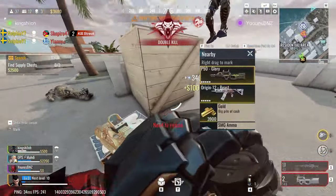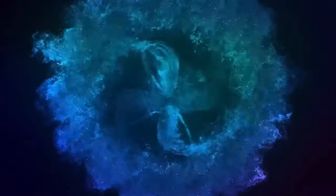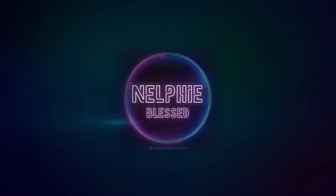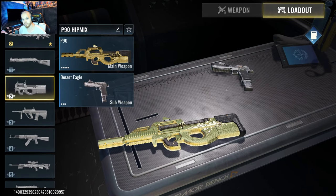What is up you guys, welcome back to the channel. Today I'm going to show you my P90 build that I built myself. The reason it's called P90 Hipmix is because there is a little bit of hipfire but also that range in the ADS. This will remind you of a build that would remind you of when controller players play Warzone.